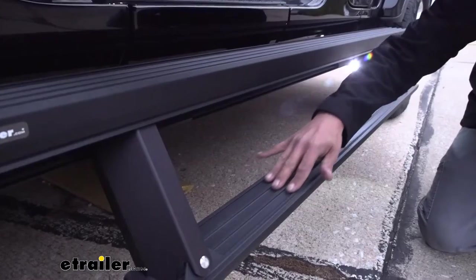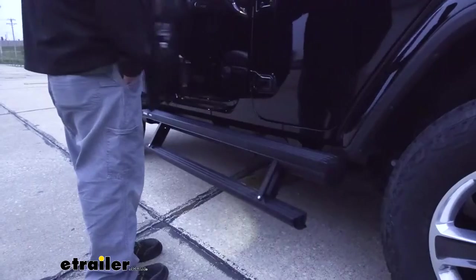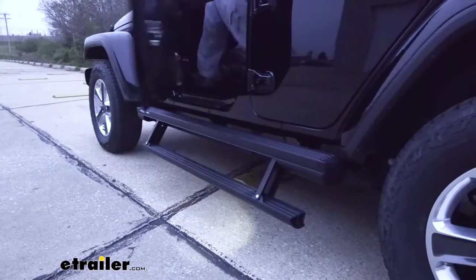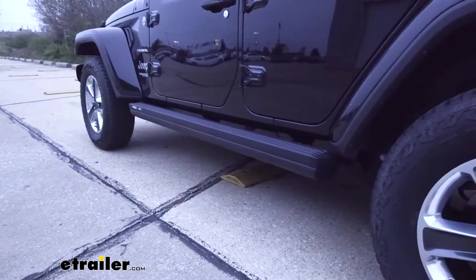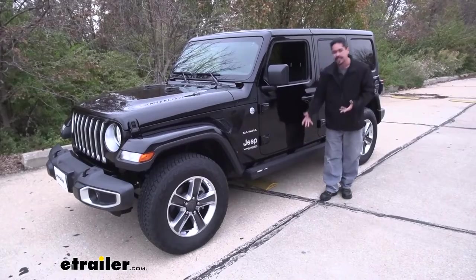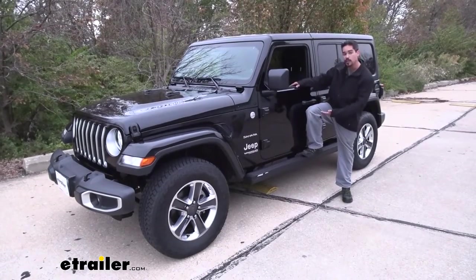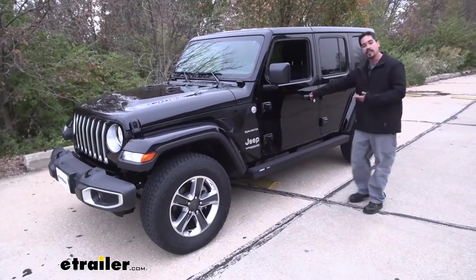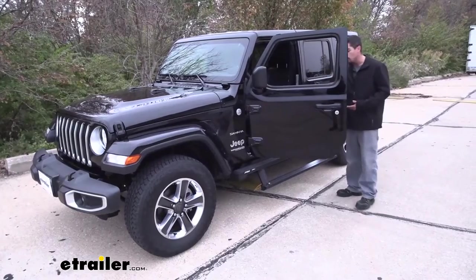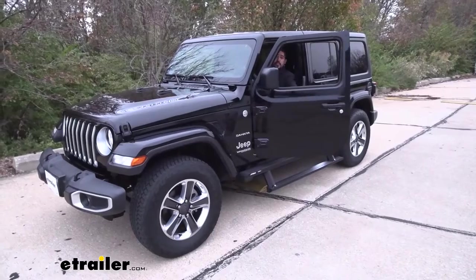Having running boards on your Jeep is going to be really nice for two different reasons. It's going to make it easier for us to get in and out, and it's going to allow us to give our own style to our Jeep. A lot of people look at running boards and think they're not really beneficial because you're not gaining much having to lift your leg up that high, but that's a really nice thing about our Aries Action Track — as soon as we open the door, a second step deploys out, making it a lot easier whether we're getting in or out.